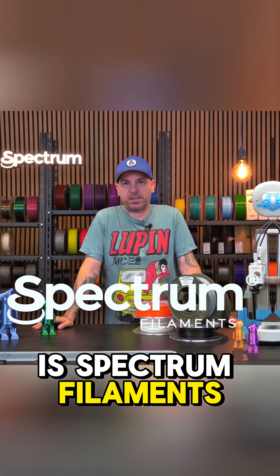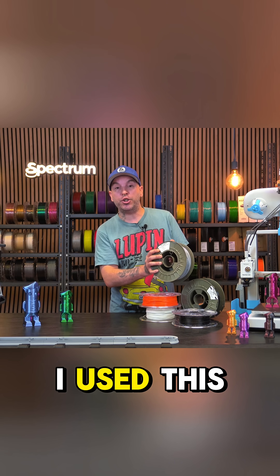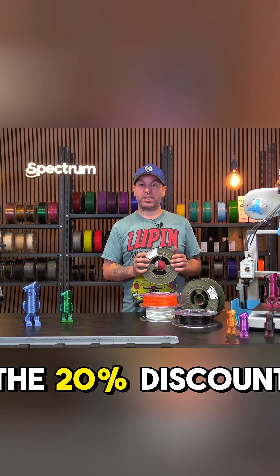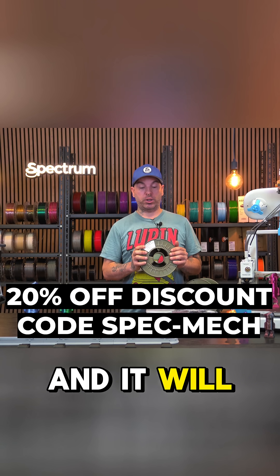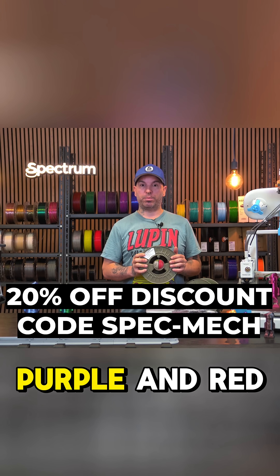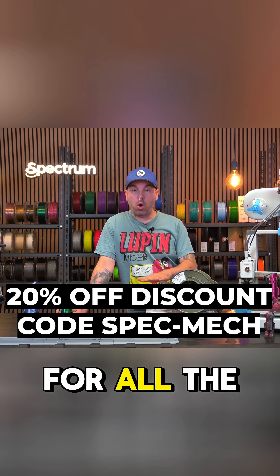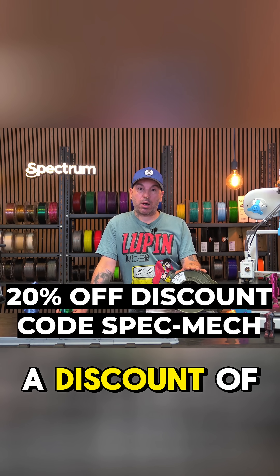This is Spectrum Filaments. For this particular project I used this amazing filament called the Filament PETG Carbon. For only 30 days you can find a 20% discount code 'SPECMAC' down in the description. It comes in three colors: gray, purple, and red. You will also find links for all the other filaments used for this project, but only this filament will have the 20% discount.